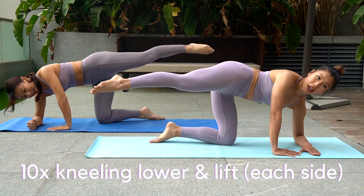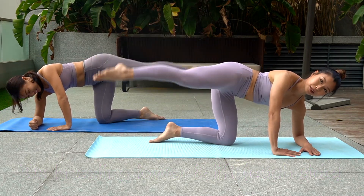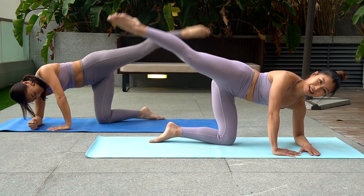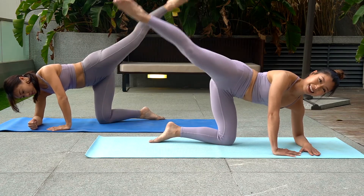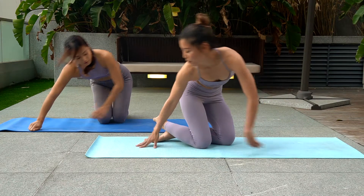We stay in the kneeling position. From here, just lower and lift your leg. Almost there guys, let's go.